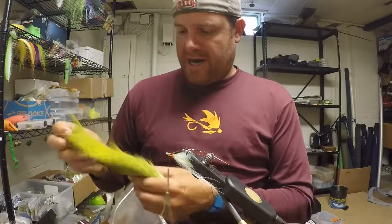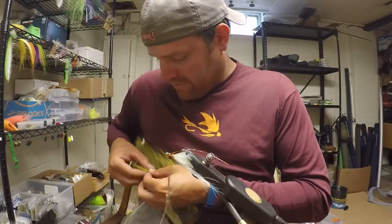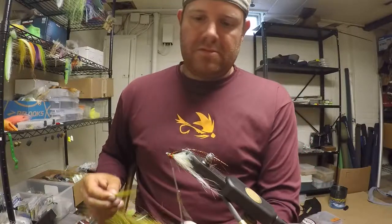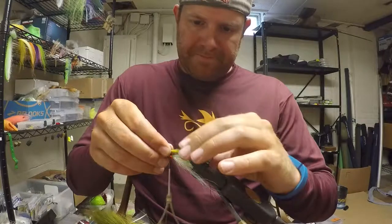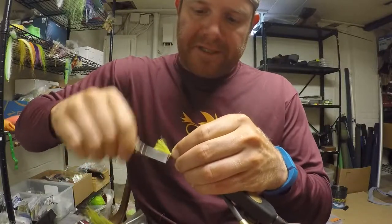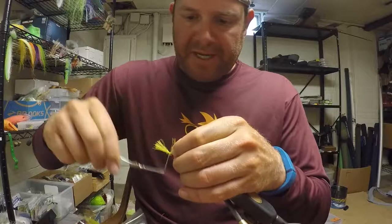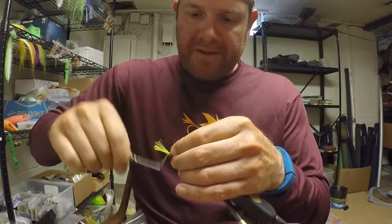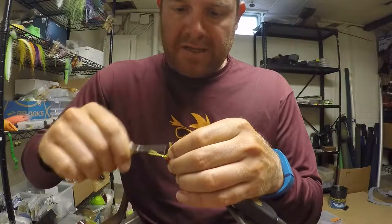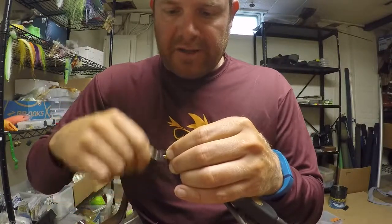Now do the olive bucktail on top. This is a light olive, though any color olive will generally work — I've tied this darker as well, I just prefer the light olive. Measure it out so it matches the length of the white bucktail, lay it down, and get some wraps. Again, take 10 or 15 butts, fold them up, and wrap a couple of wraps in front of them to lock it in and form a nice tapered head.